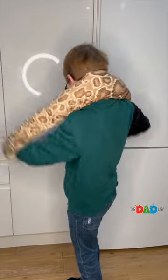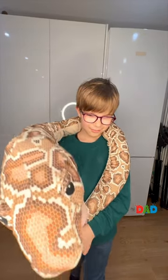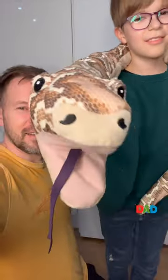Now Max is finishing his costume and he is ready to present it. Would you give sweets to this snake whisperer? Tell us what costumes you are wearing this Halloween.